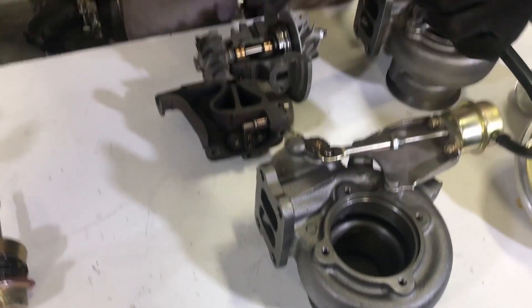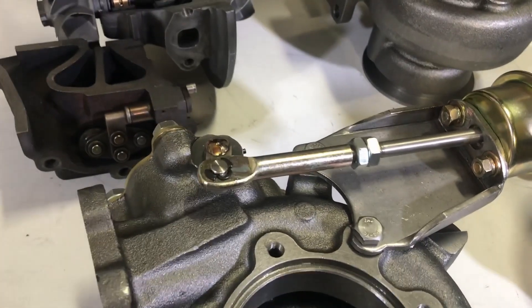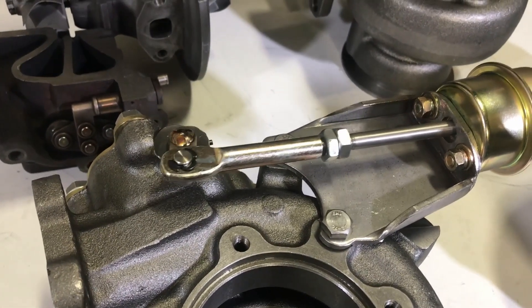Let me grab an air gun and show you how this cycles. This is basically how a wastegate cycles as boost pressure hits it — it opens and closes just like this.